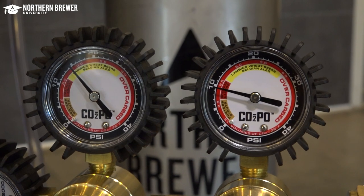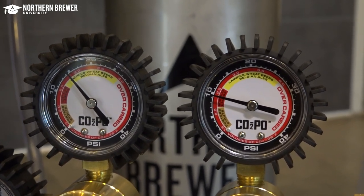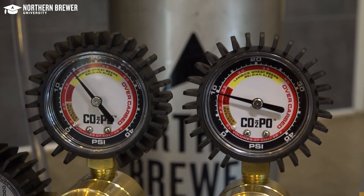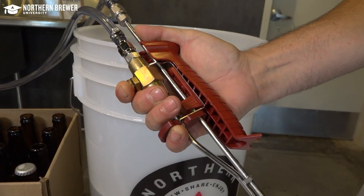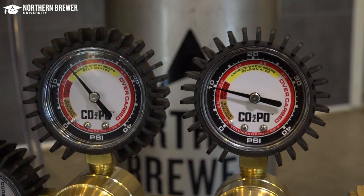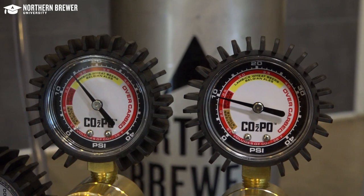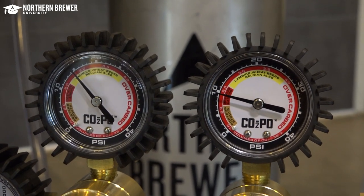Your double body regulator will look something like this. The gas line on the left is running to the Last Straw and it's set to about 15 PSI for purging the bottles with CO2. The gas line on the right is pushing beer from the keg to the Last Straw. It's recommended to have this set between 8 and 12 PSI.